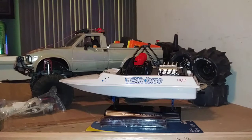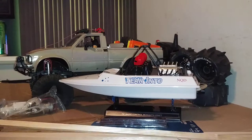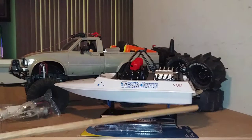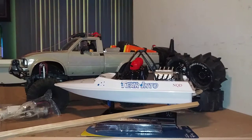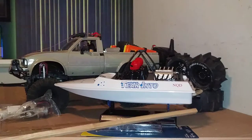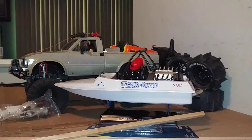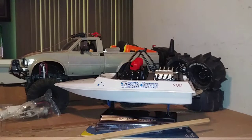Moving on to the NQD boat. Last time out I broke a prop — sucked in a little piece of gravel, it got wedged in the back and broke the prop. I sent the boat downstream with a broken prop and then played hell trying to get it back upstream with one blade on the prop.